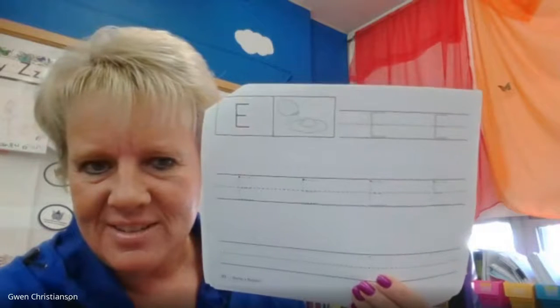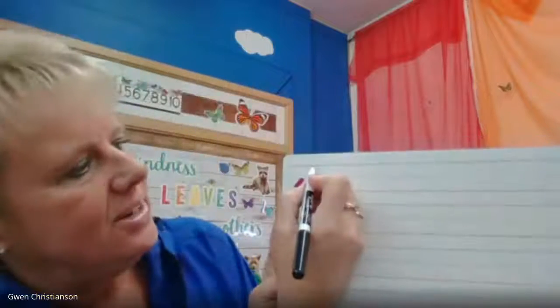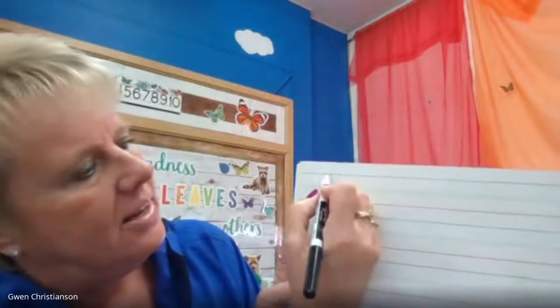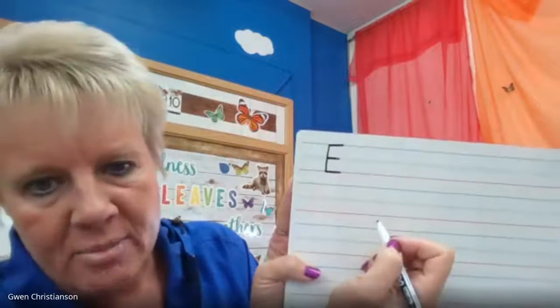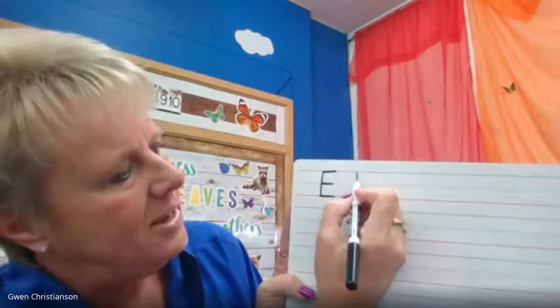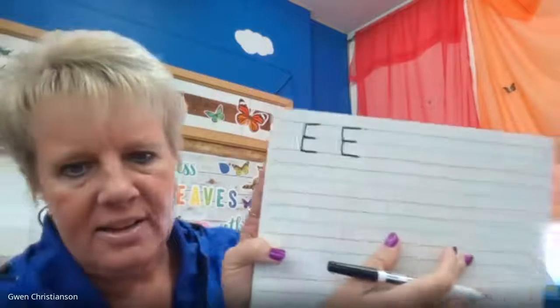You can pause if you need to, or this one's going to be super easy to write, because if you can make a capital F, you can make a capital E. What changes? We just have to add one more line at the bottom. A capital E is going to be a big line down, little line at the top, little line in the middle, and a little line on the bottom line. One more time: big line down, little line on the top, little line in the middle, little line on the bottom.